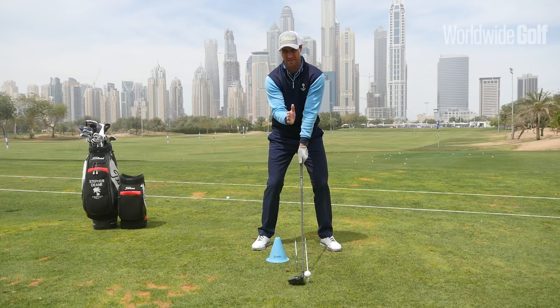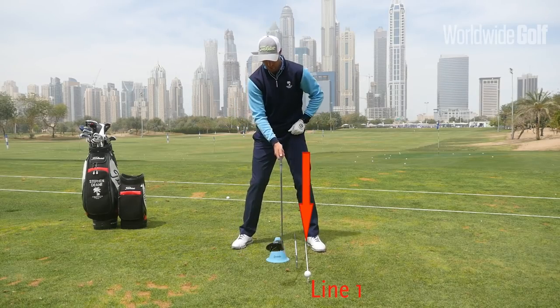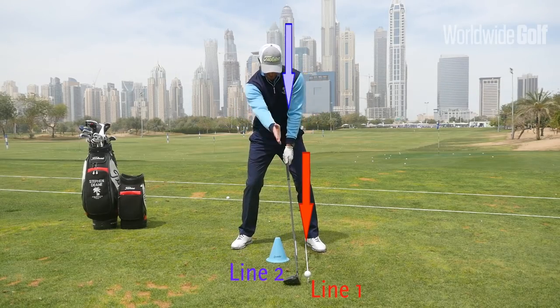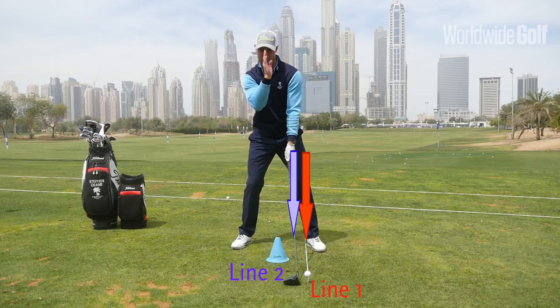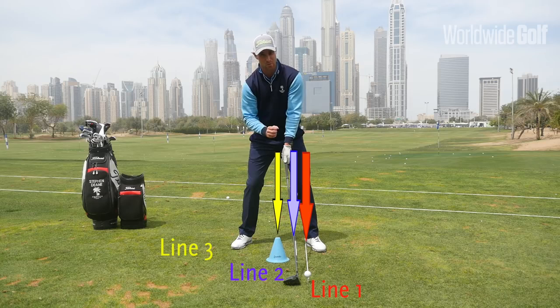I want three separate lines. Line one: the ball forward. Line two: the club head behind the ball. Line three: the head behind the club head. That's very important.